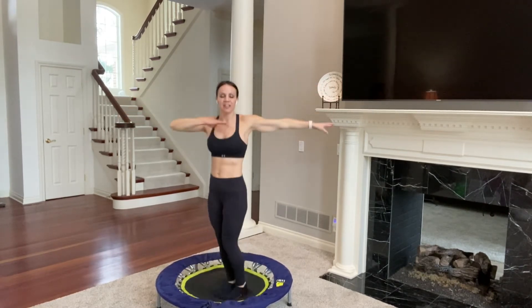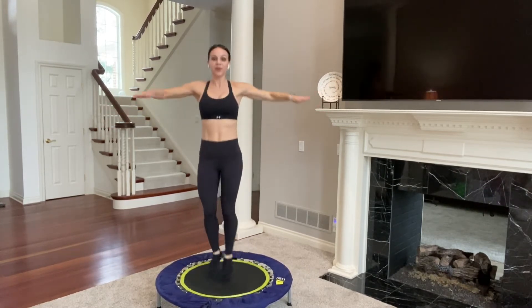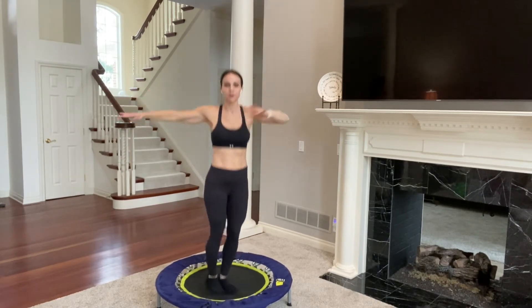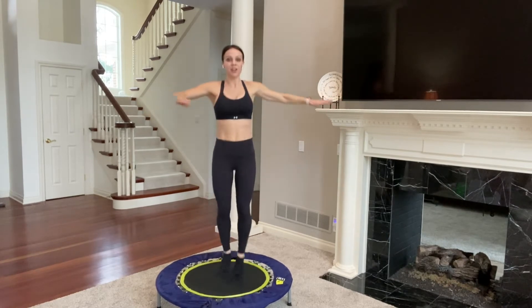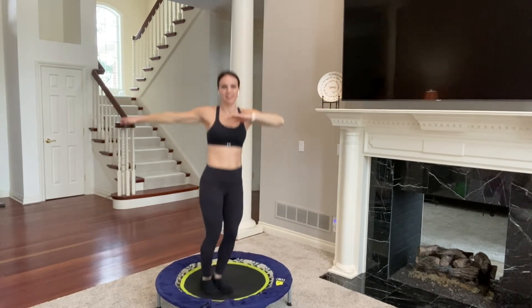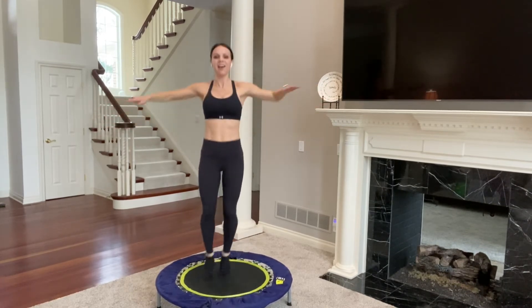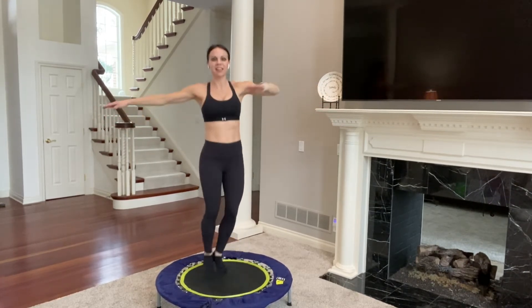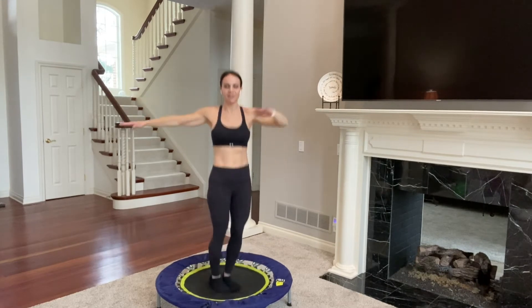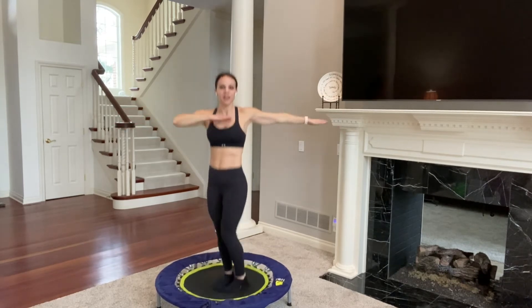Keep twisting, little bounces, feet together. Another benefit of jumping on the trampoline is that it helps with bone density — it helps strengthen your bones. So it's a great way to keep us all aging gracefully. That is the goal in life — to age well because we're all going to do it. So let's do it as best we can, as healthy as we can, so that we can live our best lives. 10, 9, 8, 7, 6, 5, 4, 3, 2, and 1.